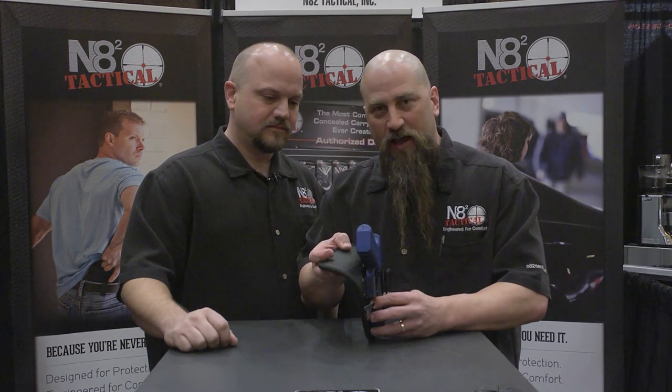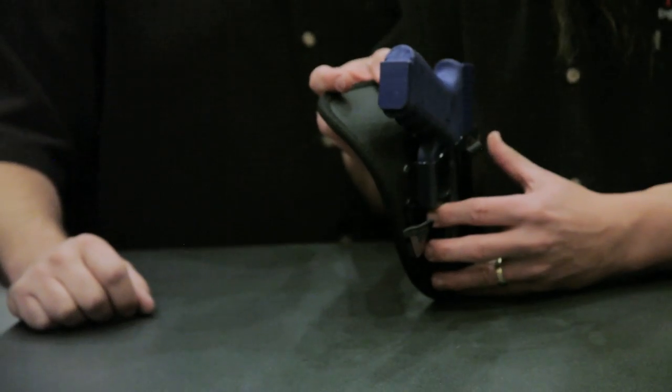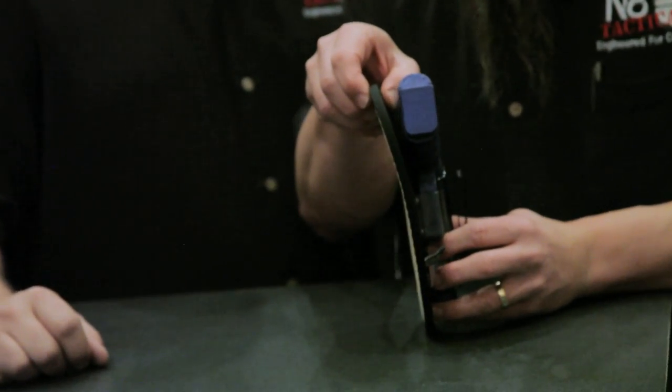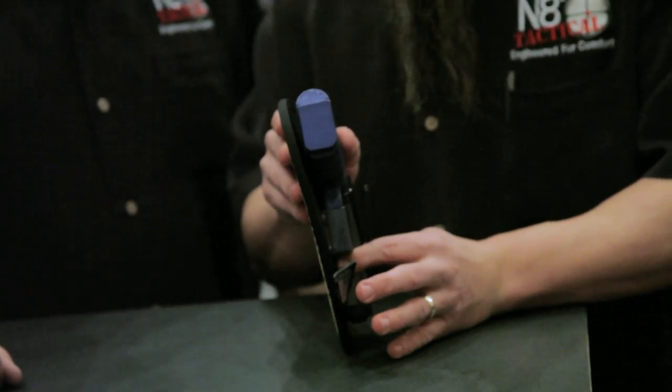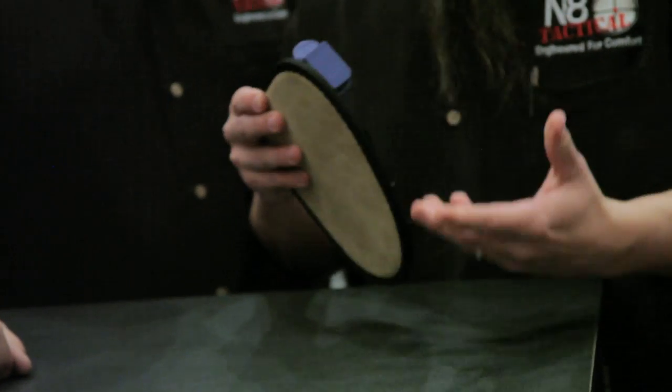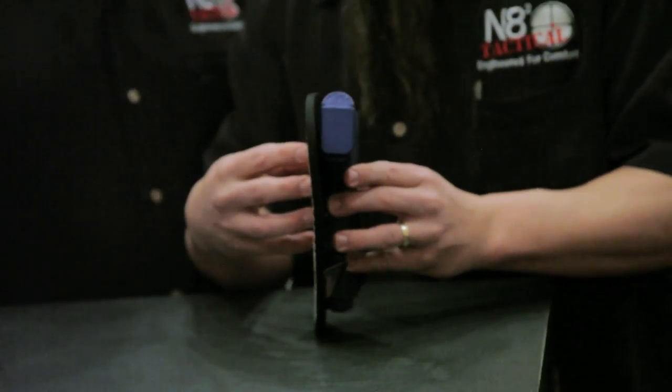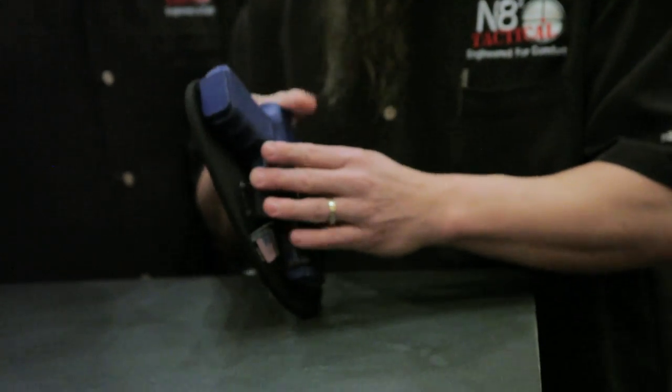Now up against the firearm, we actually have an oil tan leather, so it protects the finish of the firearm. In between these two pieces of leather, we have a piece of neoprene. What that neoprene does is it actually gives you some padding, makes it more comfortable for you to carry. It also ensures that no skin oils or sweat can ever wick through this leather to get to any part of the handgun.